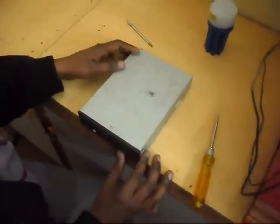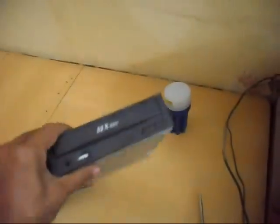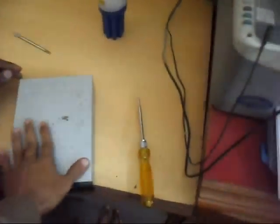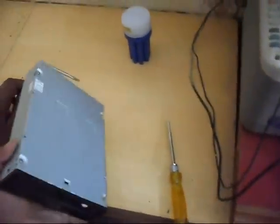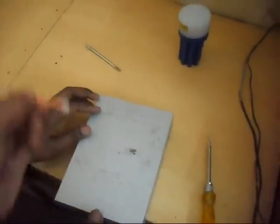Hello friends, today we will clean the CD writer by opening it. To clean the CD writer means to clean the lens of this CD writer by taking buds and cleaning its lens.